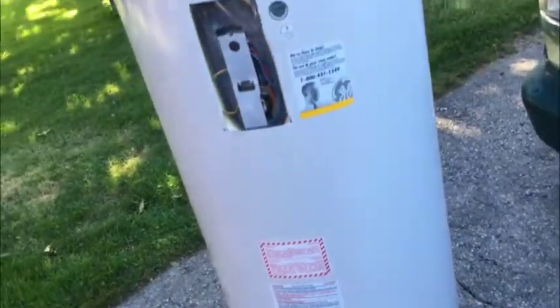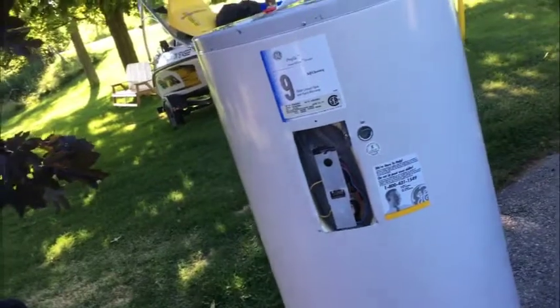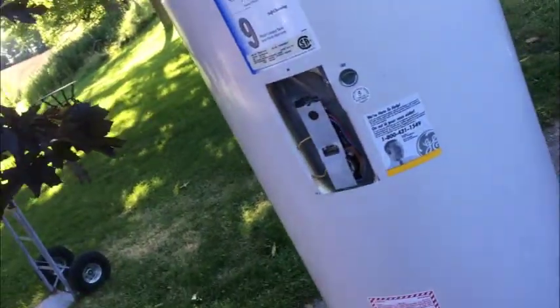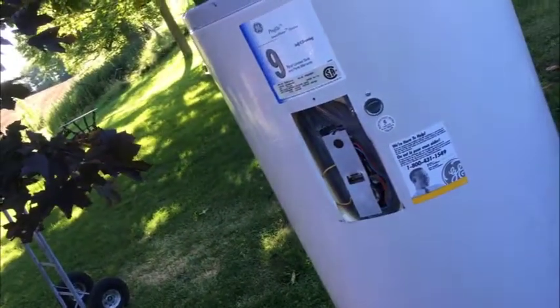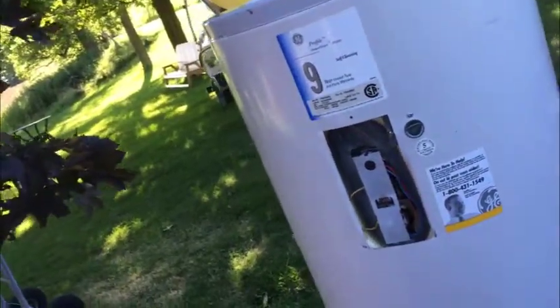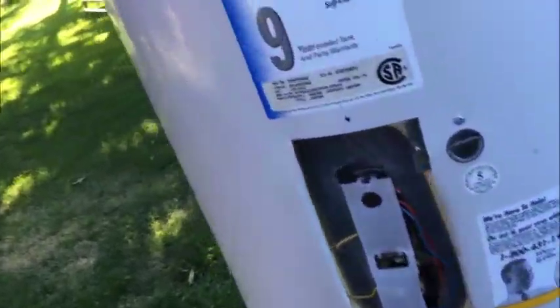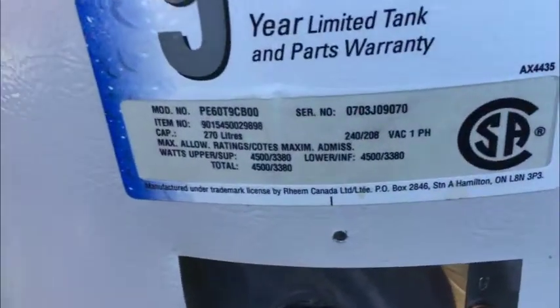My GE water heater — let's go through it. It's going to be a State unit but we don't need it. This is part of a retrofit. The water heater is working fine. It's just a good cheap unit — if you need something for your barn, or maybe yours failed and you don't want to spend $800 on a 270-liter unit. 270 liters is pretty big capacity — I'll put all the specs in the ad.